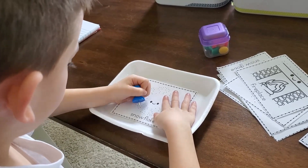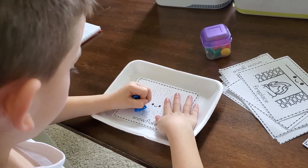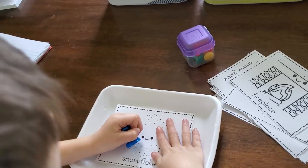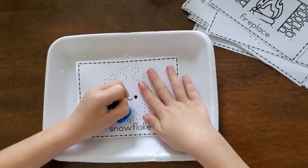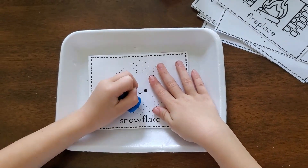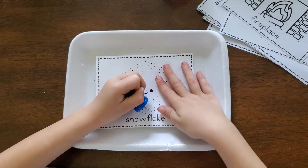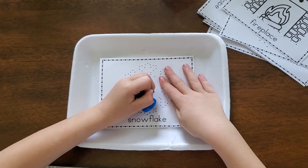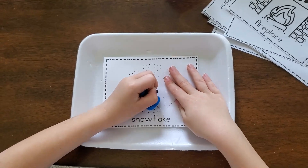Here's another activity that develops fine motor skills — it's a pin poking activity. My kindergartner is using a giant push pin to go around a winter object, poking holes where each of the dots are. It's a great activity for forcing kids to really slow down and pay attention. If you don't trust your kids with the push pin, you can certainly make it a connect-the-dots activity with a pencil instead.